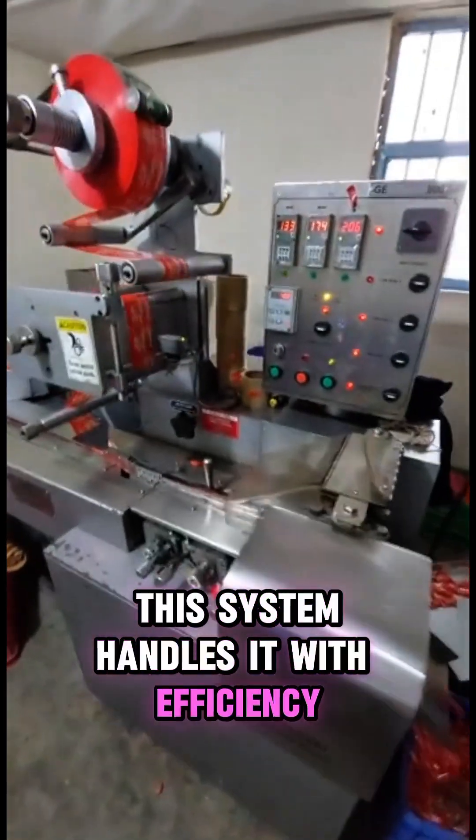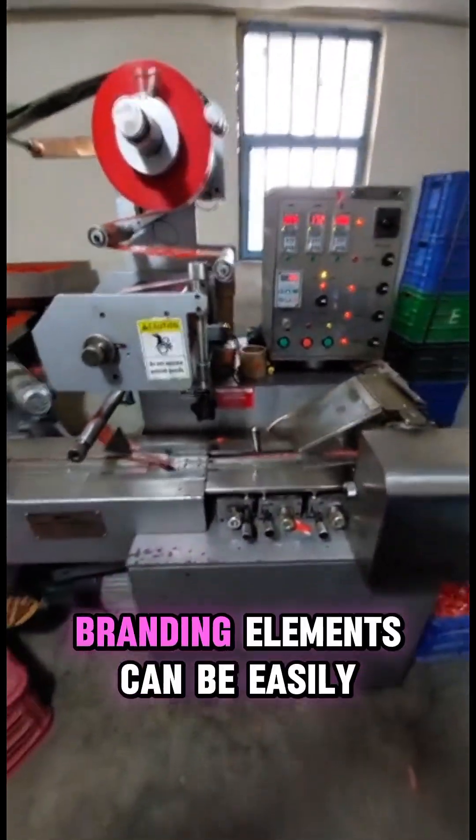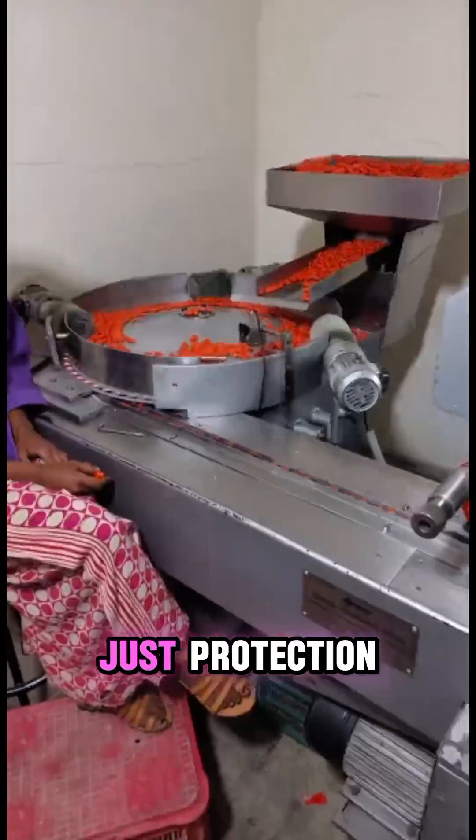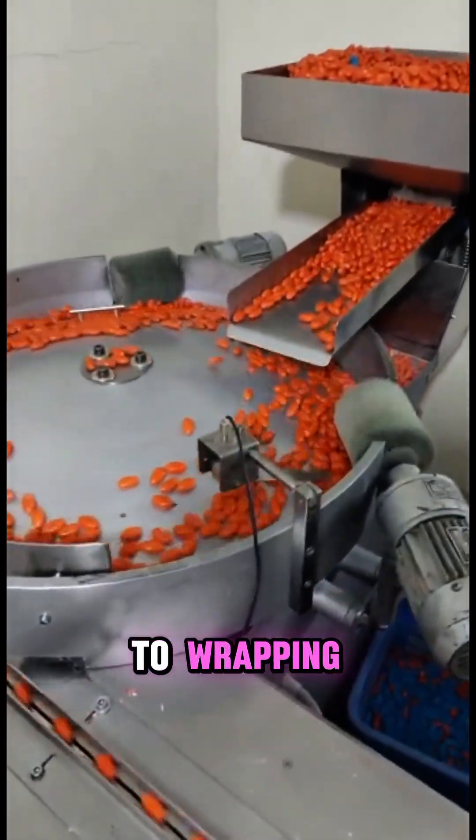Branding elements can be easily integrated into the film, delivering not just protection but marketing impact — from mixing to wrapping.